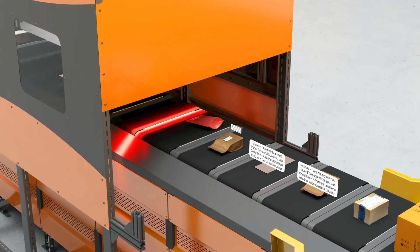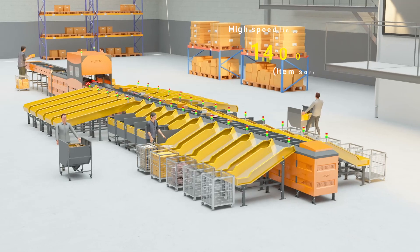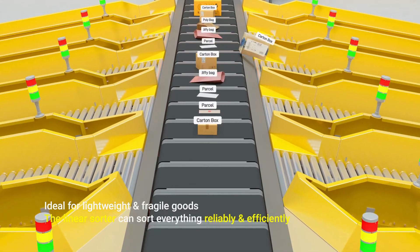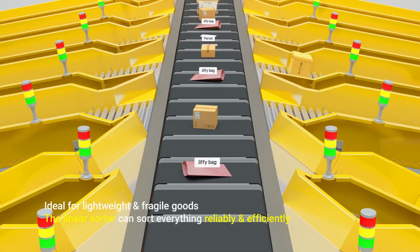Named Z-Sort-Lin, the Linear Sorter is a new generation high-speed linear cross-belt sorter which offers 14,000 items sorting per hour in a compact space, and can sort multiple objects like parcels, zippy, polybags, etc., reliably and efficiently.